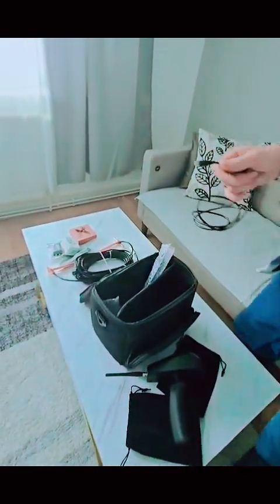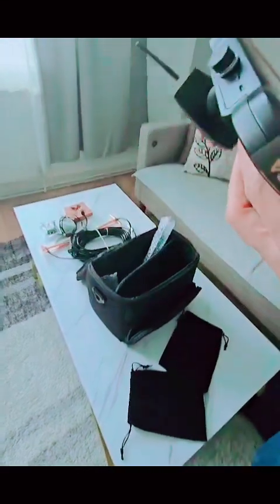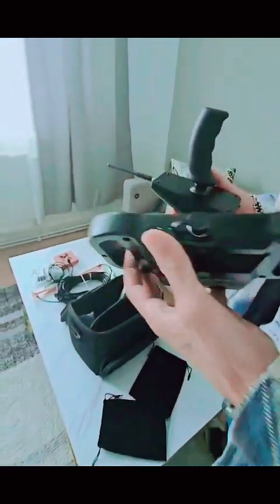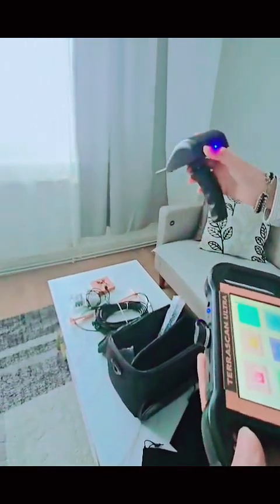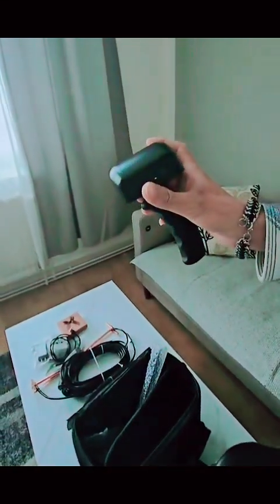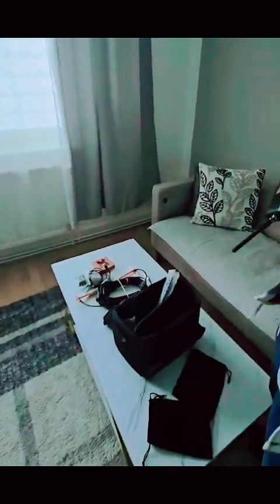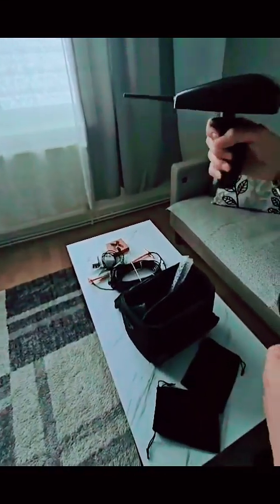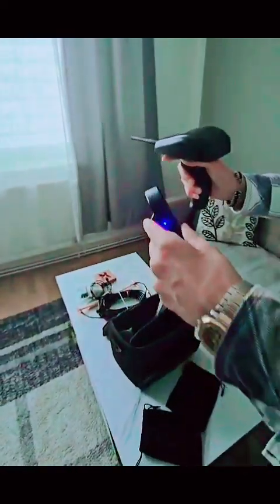Now I'm going to show you how this device works. First, we connect the device with the Long-Range unit. We press and hold the power button on the device until the light turns on, then press the Long-Range unit button to turn it on as well. We select the Long-Range search mode. The blue light on both the device and the Long-Range unit indicates they are connected via Bluetooth.